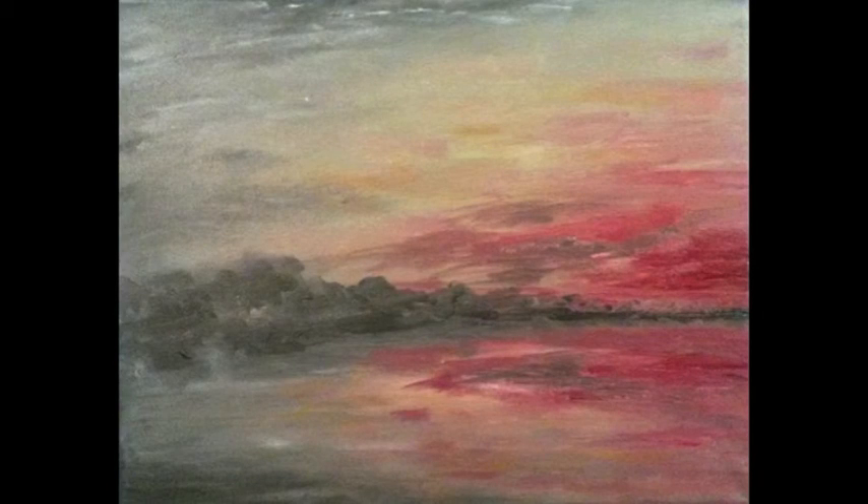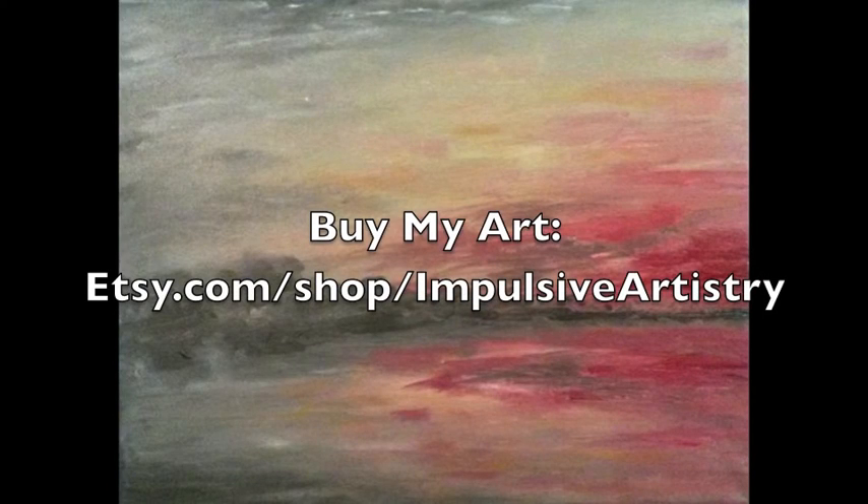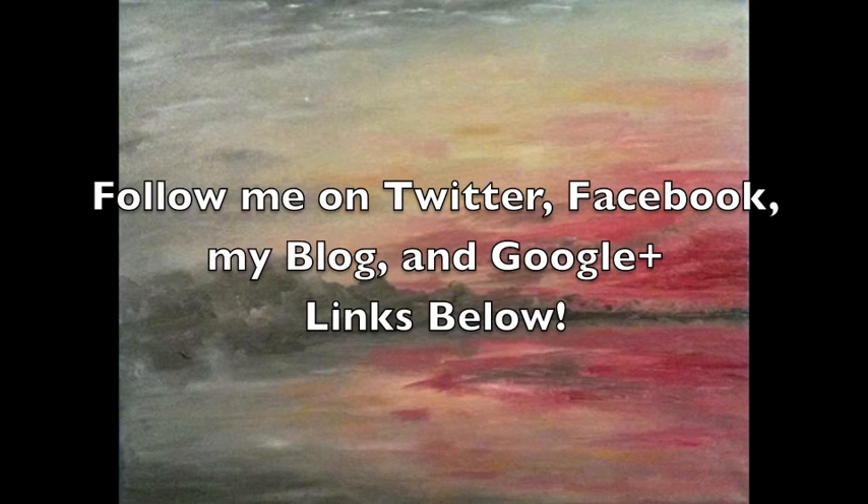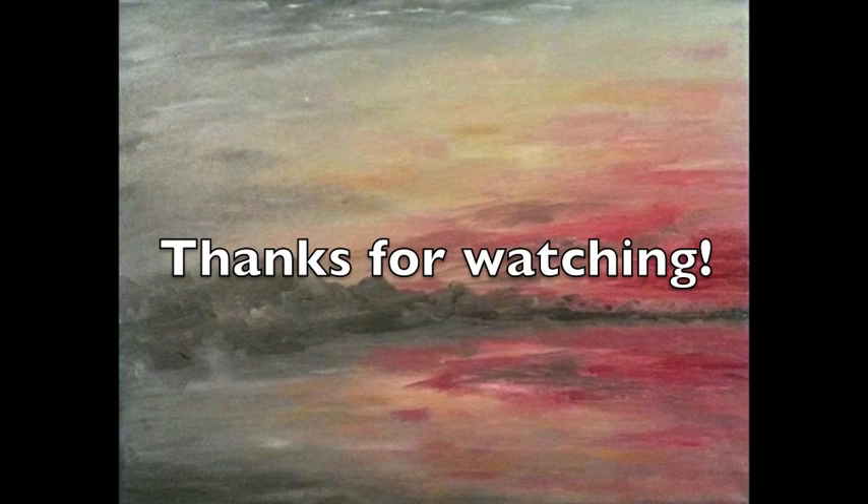Thank you so much for watching this painting video. I hope that you enjoyed it. You can buy my art at my Etsy shop, Impulsive Artistry — just look for me on Etsy, I'll put a link in the description below. You can also follow me on Twitter, Facebook, my blog, and on Google+. As always, thank you for watching and have a fantastic day.